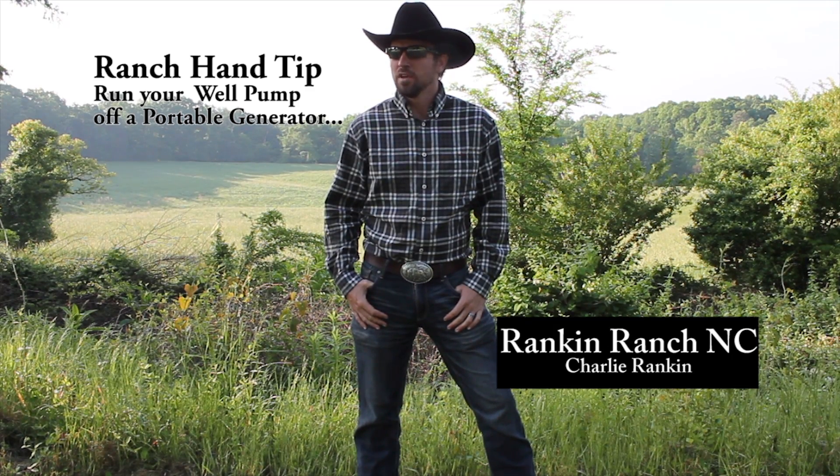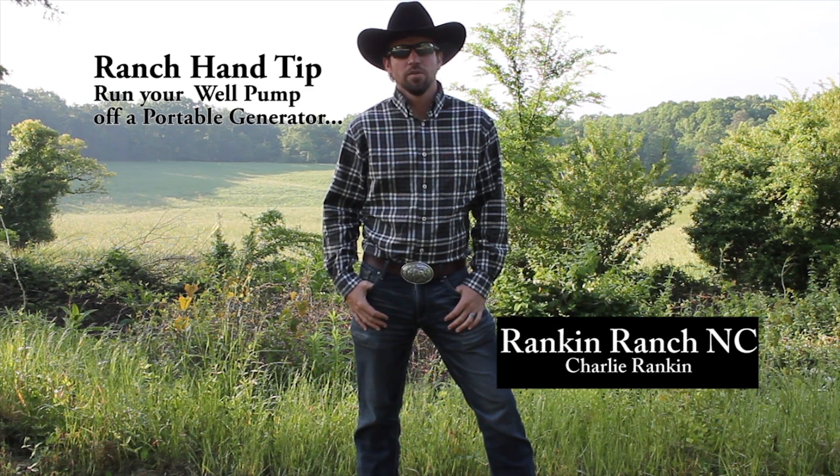Today I'm going to show you how we can hook up a deep water well to a portable generator using materials from your everyday hardware store.